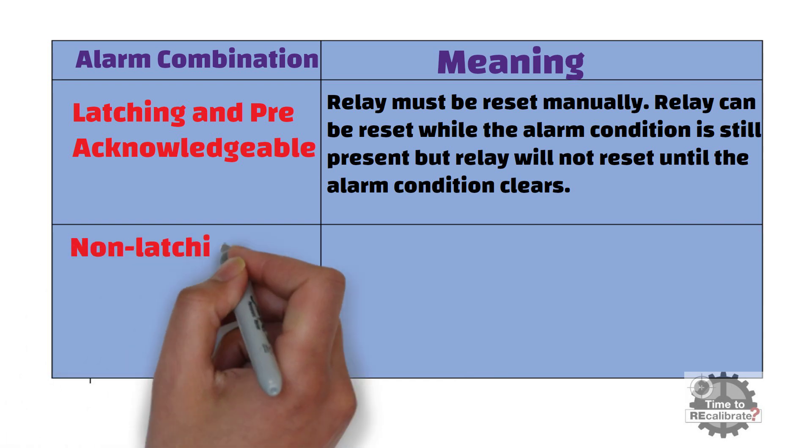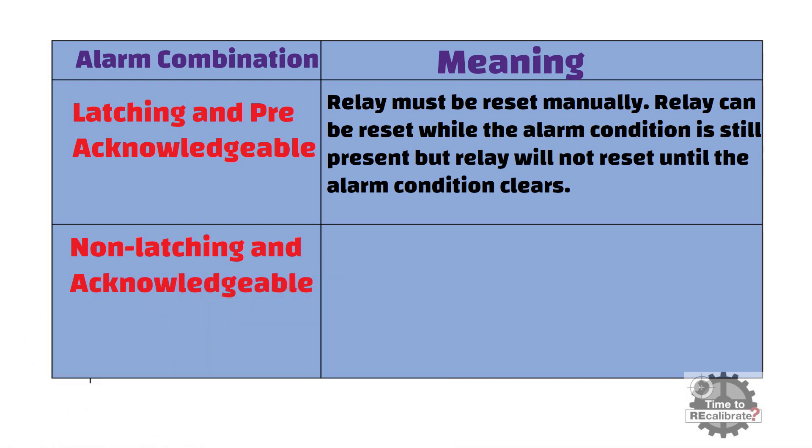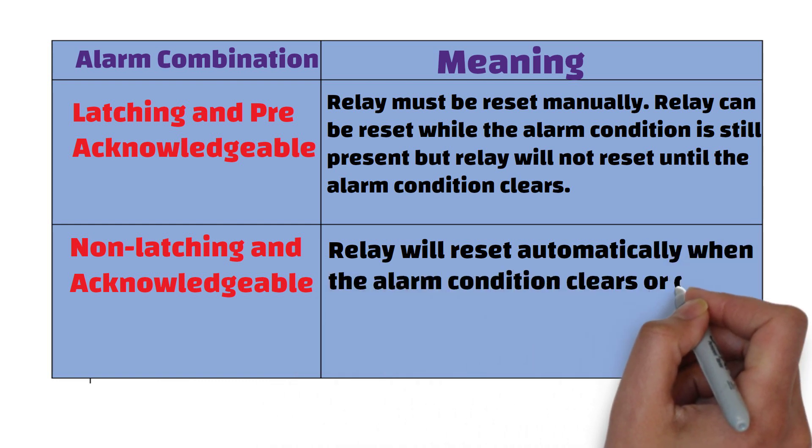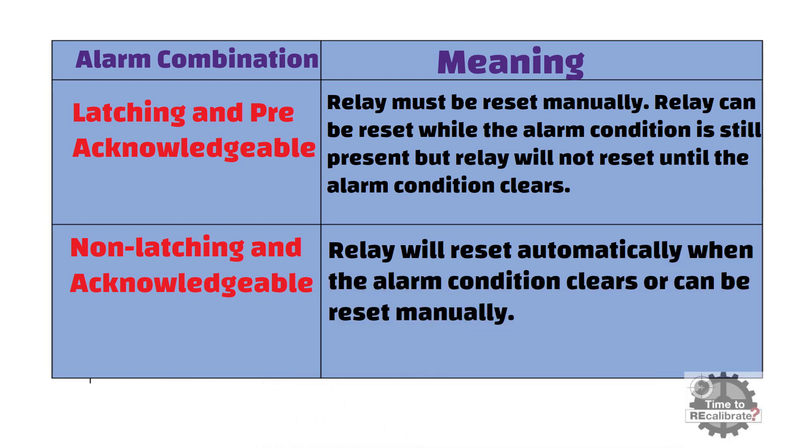The fourth combination is non-latching and acknowledgeable. Non-latching means the relay will reset automatically when the alarm condition clears, and acknowledgeable means the relay can be reset manually.